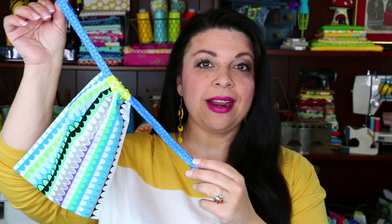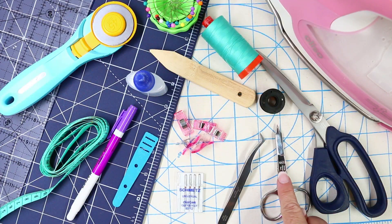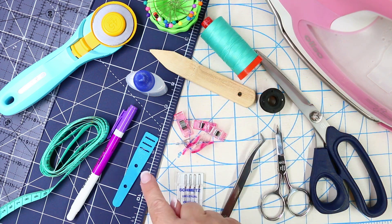This drawstring bag just requires a few pieces of material and it whips up in no time at all. So grab your machine and let's get stitching. All the tools and materials will be listed in the description below.